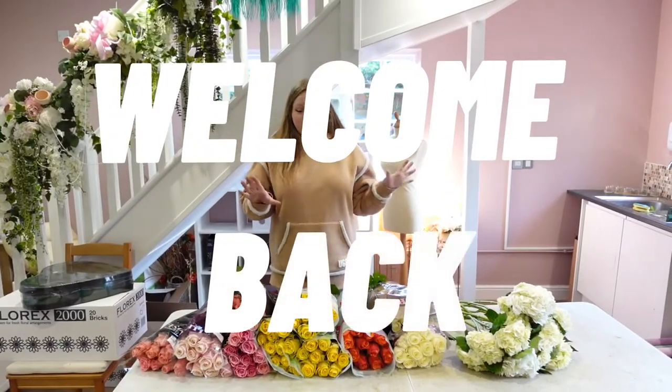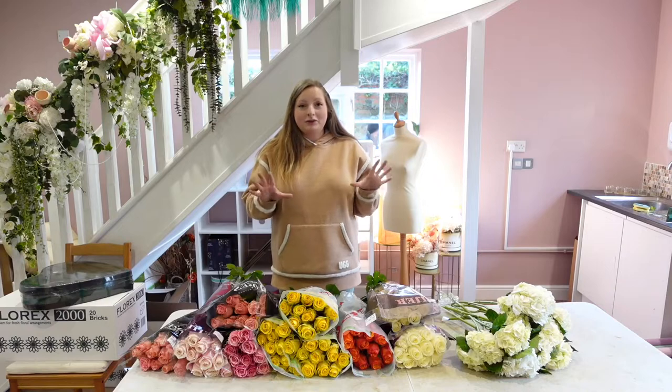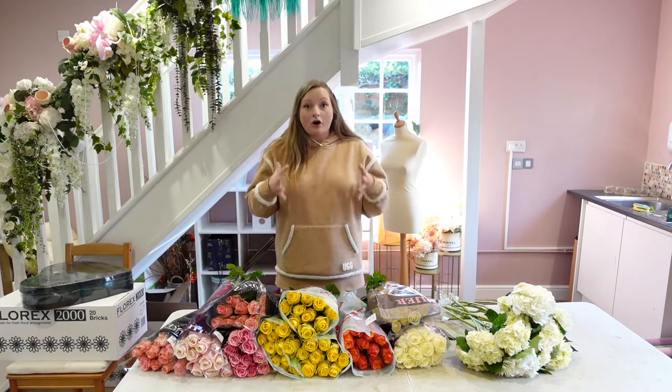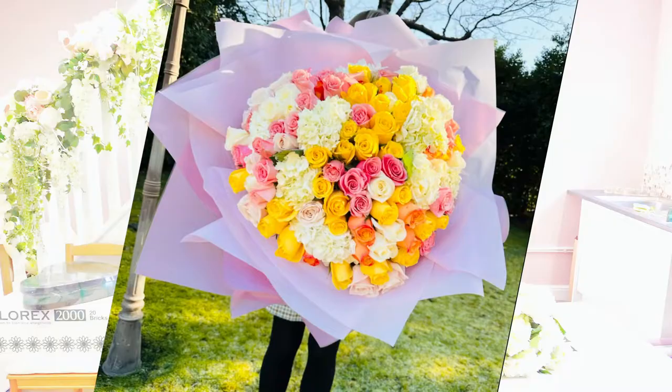Hello and welcome to another Forestry video. In this video I'm going to be teaching you how to make a massive bouquet but in the simplest way. This is the simple way that I do it and I find it easier when I've only got two hands. So this is the bouquet that we're going to be making today.